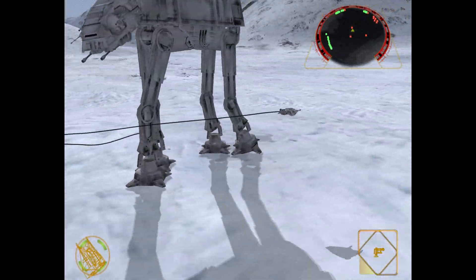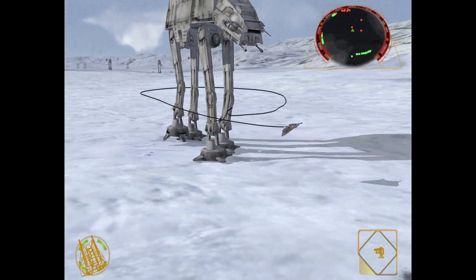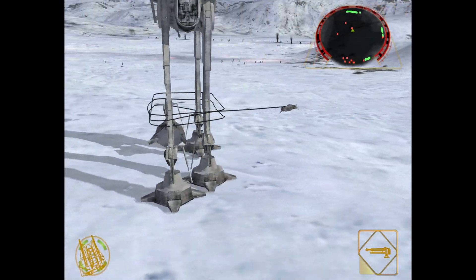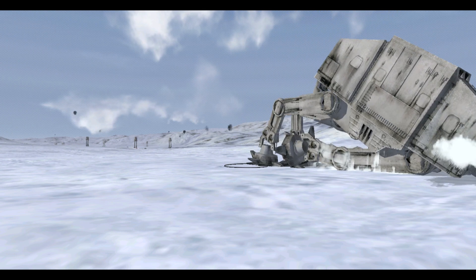That's going to do it as far as getting your Wii U GameCube controller port adapter set up for use on the Dolphin emulator. It's a fairly straightforward process and the benefits it gives you for GameCube emulation just cannot be understated. This is just another way to make your GameCube emulation more authentic.